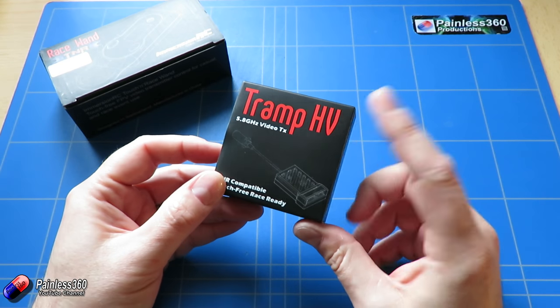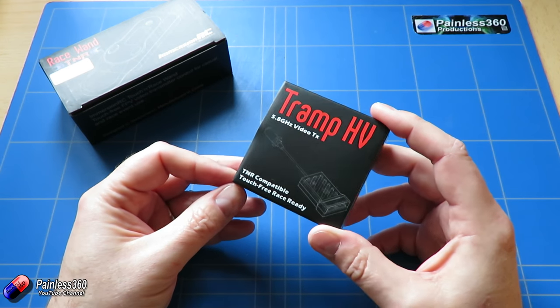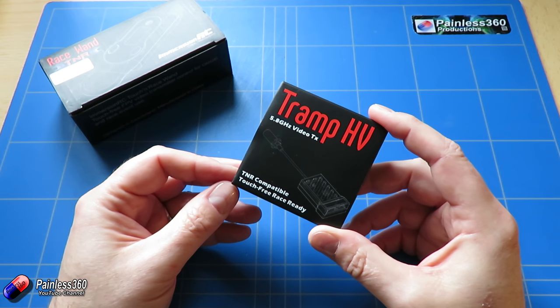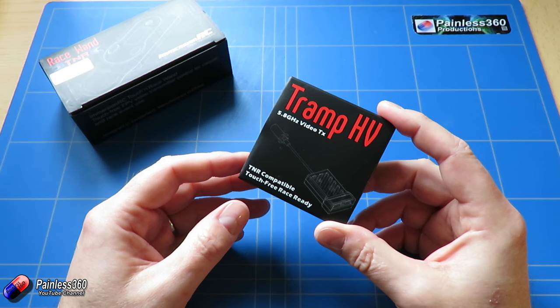and then spend a bit of time talking about the three ways that you can actually set up this little video transmitter. You can set it up using the button, set it up using the magic wand if you've got one, or you can set it up using the on-screen display in something like Betaflight. Other implementations like CleanFlight and iNav are working to get support for this built in so that you can set it up directly from your OSD.